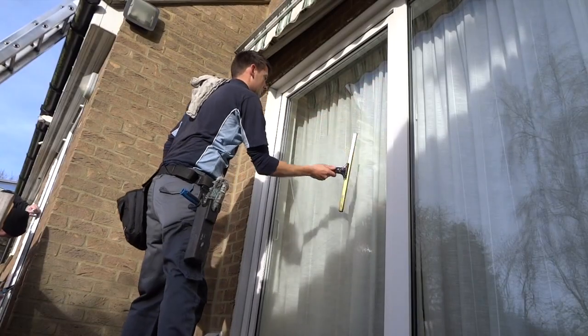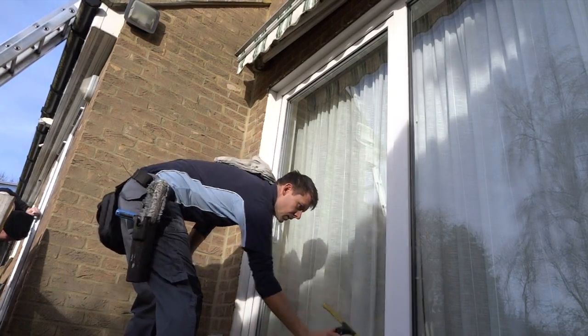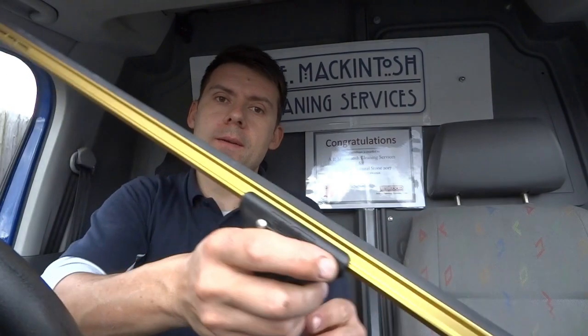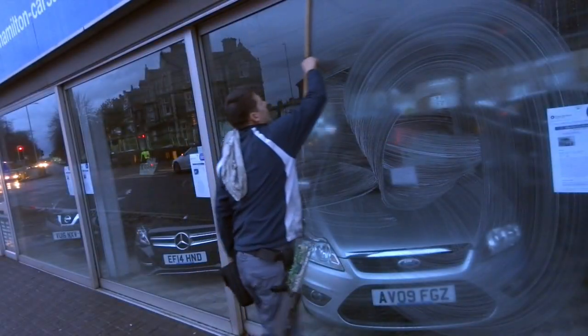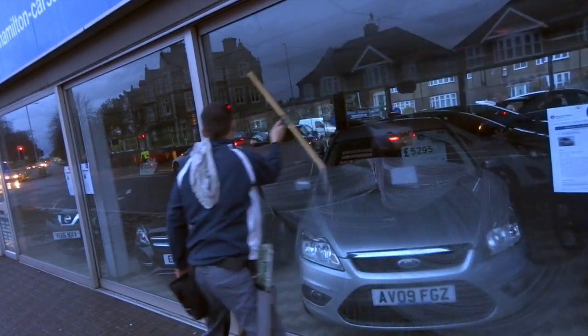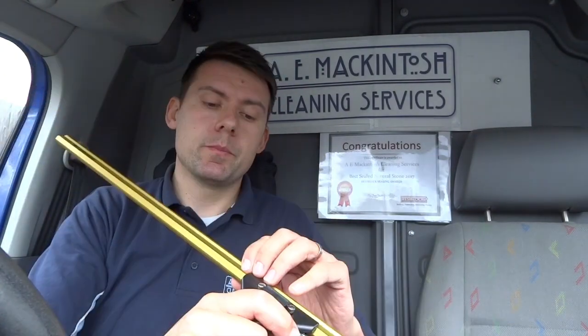This is an 18-inch I've got here, and I've been using this on some of my domestic work where there's larger windows. I've also been using it on some commercial work - some shop fronts. I've got this 36-inch here which is a bit of a handful, but I've been trying that out on some of the larger shop fronts too. It's really fantastic - it puts a nice even pressure across the glass.